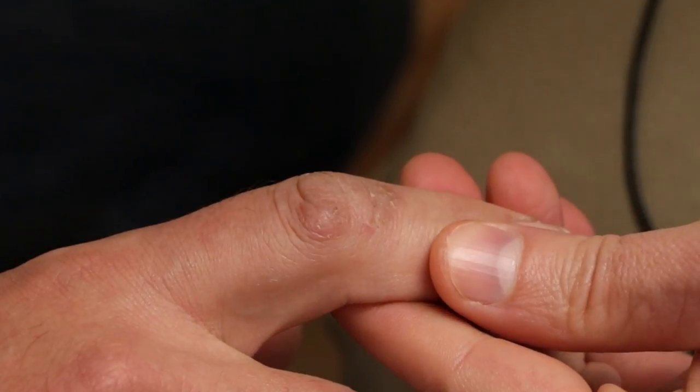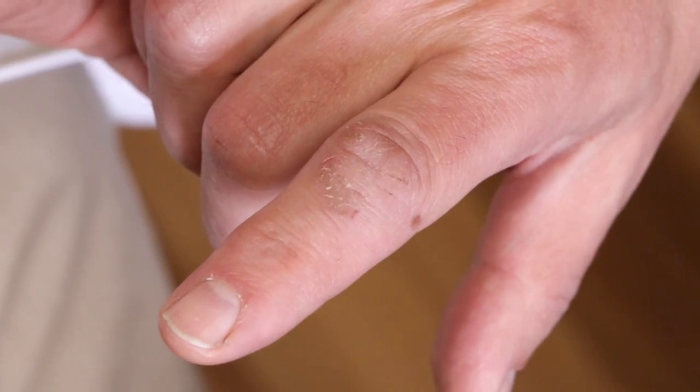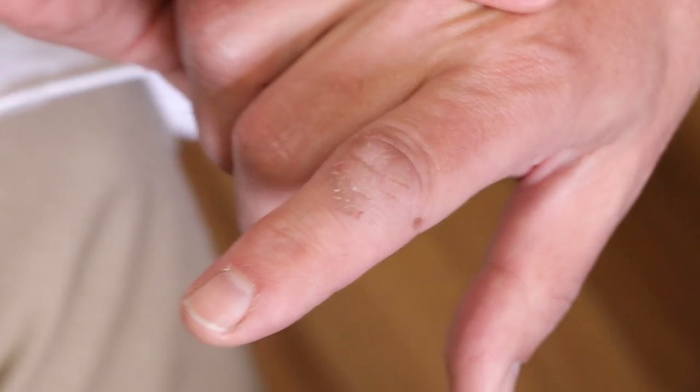Hey Daniel, thanks for coming. We do this thing on YouTube with our people who watch the procedures, and you wanted to get these warts frozen. Oh yes, I did. It's important because I'm a professional musician and I need my fingers to work without any unnecessary irritation. This is right on this knuckle and it just gives me some grief.